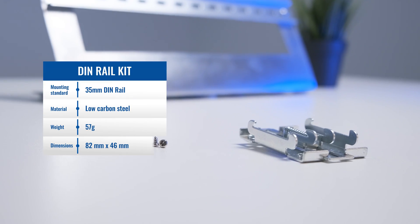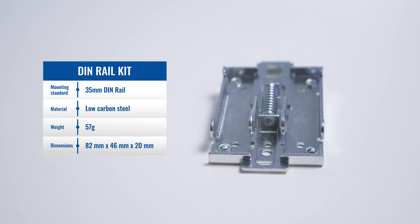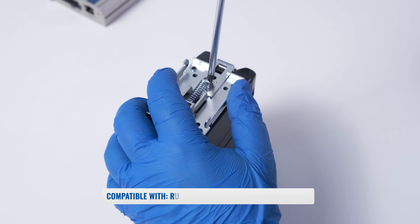If you prefer something even more sturdy, take a look at the low-carbon steel version, which is not only a hard-wearing material, but also features a tiny spring mechanism that will assure your device will always stay intact.